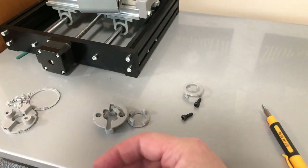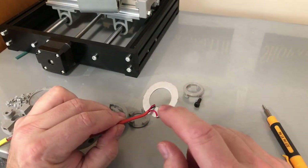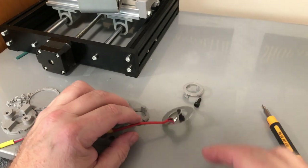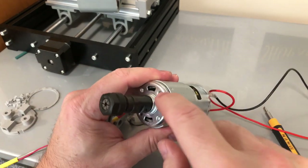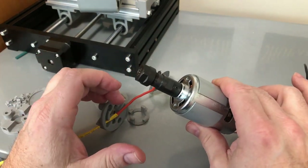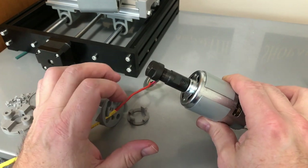This extra wire here is going to go on to the screw which bolts into the motor — that is going to be the ground screw for my touch-off probe. That's why that wire is on there.